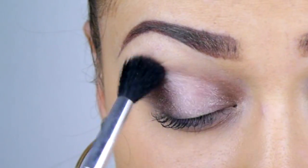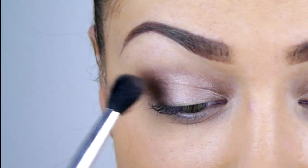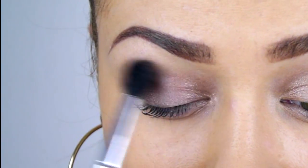I'm using golden earth eyeshadow with a fluffy brush. I'm then blending that into the crease a little.